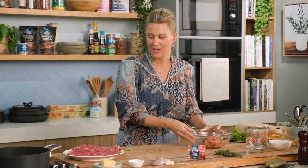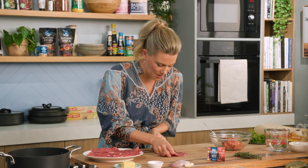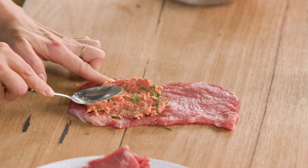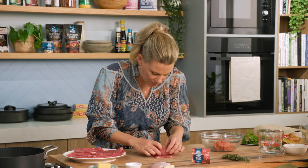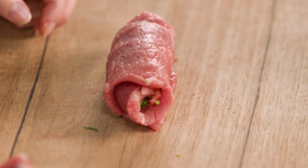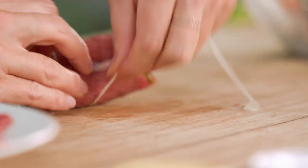Using a spoon, mix all of that together. Time to wrap these little parcels, working with one steak at a time. Add a spoonful of the mixture into the centre and spread it on one half of the minute steak. Then roll it up into a little bundle. You don't want to overfill it — the meat is going to expand and firm up as it cooks, so you want it nice and tidy. Place two toothpicks to fasten it, or even better, use a little bit of butcher's twine.